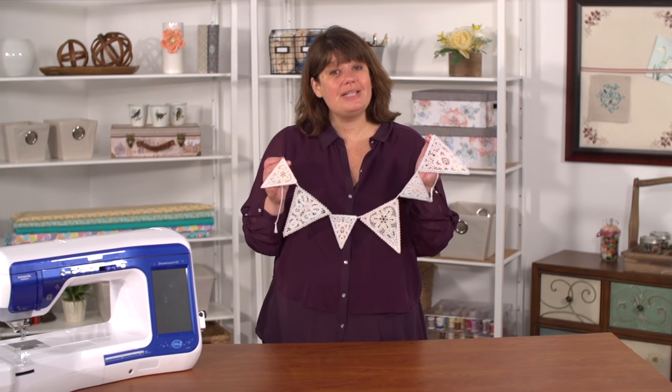Hi, I'm Deb with Embroidery Library. I want to show you how to embroider freestanding Battenberg lace and make a string of bunting to add a lovely look to any room in the house.